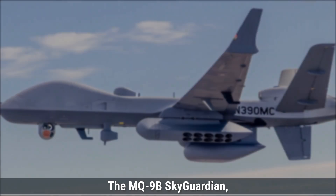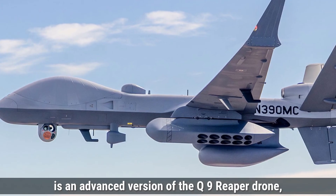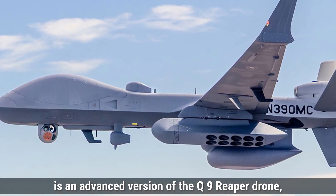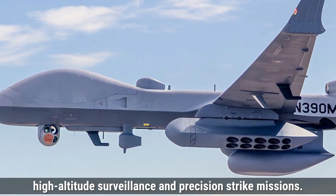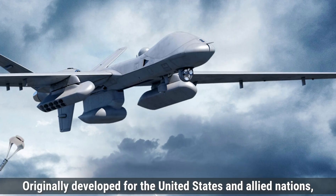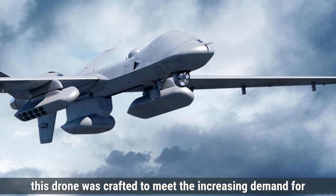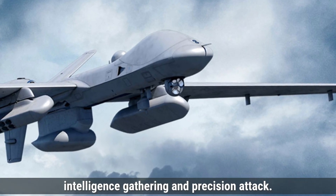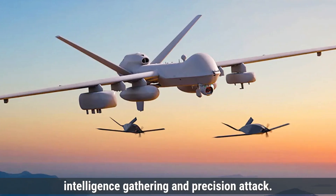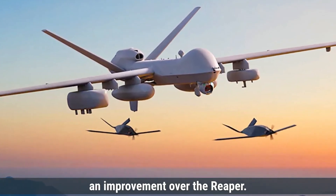The MQ-9B Sky Guardian, developed by the American company General Atomics, is an advanced version of the MQ-9 Reaper drone, designed primarily for long-endurance, high-altitude surveillance, and precision strike missions. Originally developed for the United States and allied nations, this drone was crafted to meet the increasing demand for versatile unmanned aerial vehicles capable of persistent intelligence gathering and precision attack. The MQ-9B was introduced in 2018 as an improvement over the Reaper.